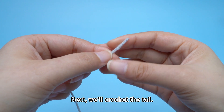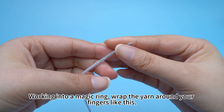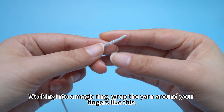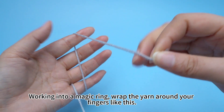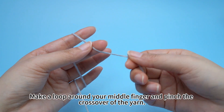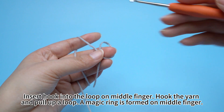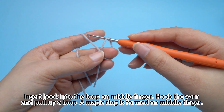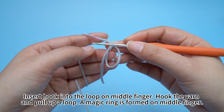Next, we'll crochet the tail. Work into a magic ring. Wrap the yarn around your fingers like this. Make a loop around your mid finger and pinch the crossover of the yarn. Insert hook into the loop on mid finger. Hook the yarn and pull up a loop. A magic ring is formed on mid finger.